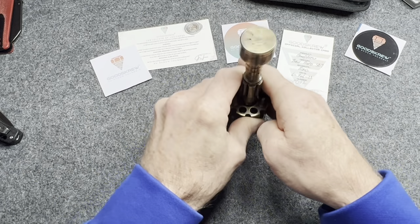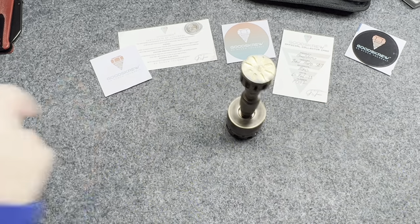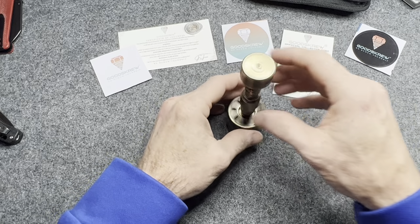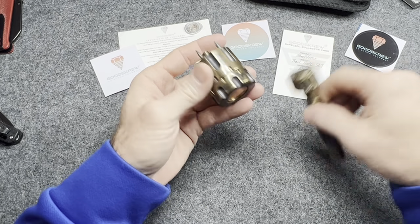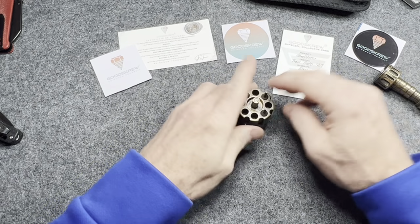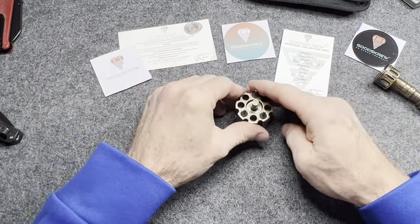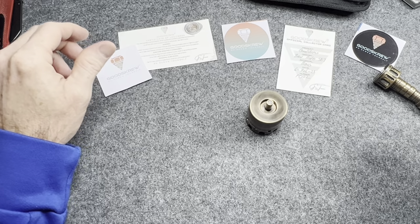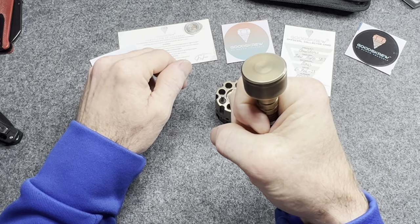This thing is solid — if you drop this on your toe you're going to break your toe, FYI. It is so solid. The smell from brass and the sound it makes when you spin it fast aren't really problems because these aren't made for fidgeting — unless you're a crazy person like me. This isn't really made for fidgeting, neither is the Good Screw itself, but you can fidget with both.